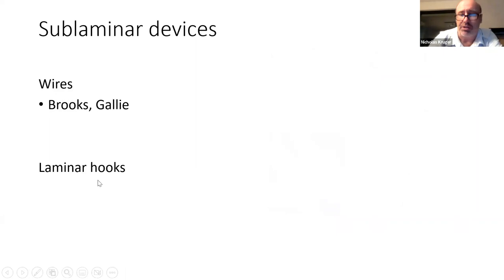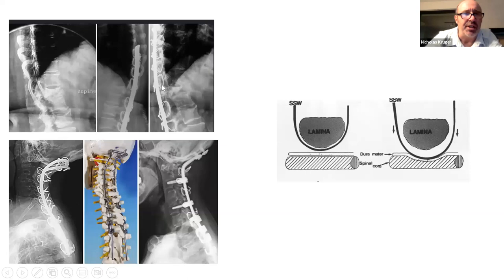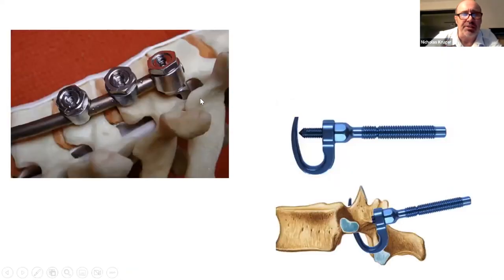Sublaminar devices — we can use wires or hooks. Sublaminar wires were used in the old days before pedicle screw technology was available. You put a loop of wire under the lamina, which gives fixation but without good three-dimensional control. It's quite dangerous putting heavy wires under the lamina with cord present, and it's largely outdated now. You can also use a hook which goes under the lamina, giving another fixation point in case you haven't got a pedicle screw option — there are still some reasons to use them nowadays.